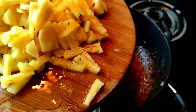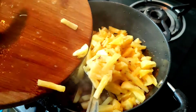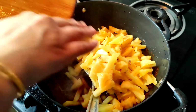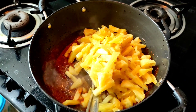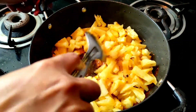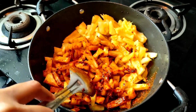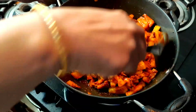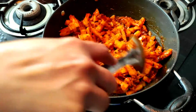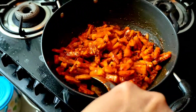To the ingredients we add the chopped pineapples — we drop them slowly into the kadai. We mix the chopped pineapples and the masala ingredients together. We need to continuously stir the pineapple along with the rest of the masalas so that the masala sticks well to the pineapple.